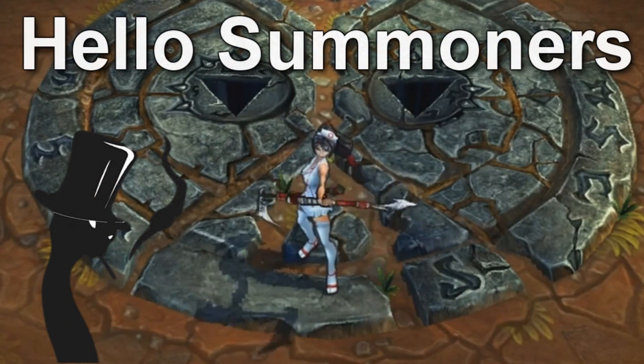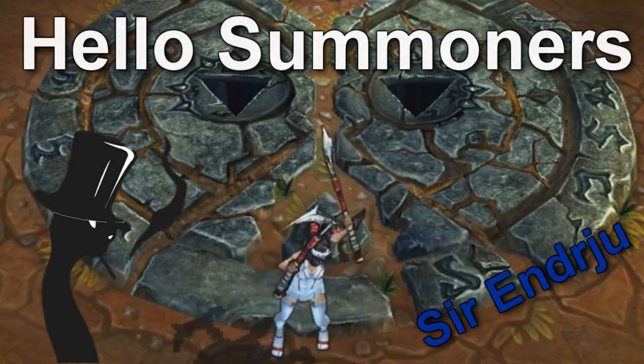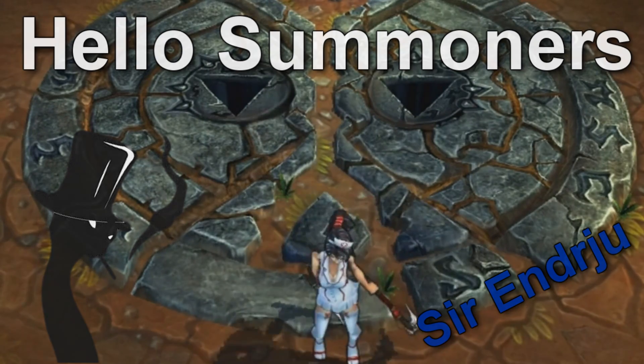Hello Summoners, it's Pansnake the 4th and today, thanks to my friend Sir Andrew, I will show you how to make an easy juke with Kalista. Let's have a look at this simple tutorial.